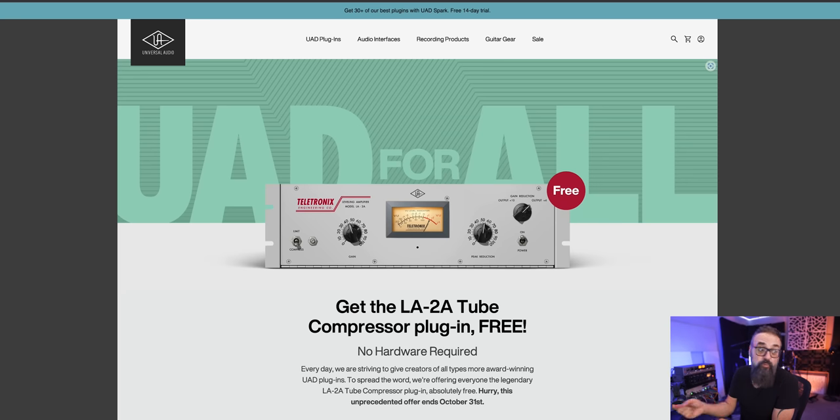You can go to the website — I'm going to leave the link below — and download it entirely free. This is not a sponsored video, and it's also not an affiliate link whatsoever. It's just me sharing this pretty cool plugin that is worth downloading, especially when it's free.